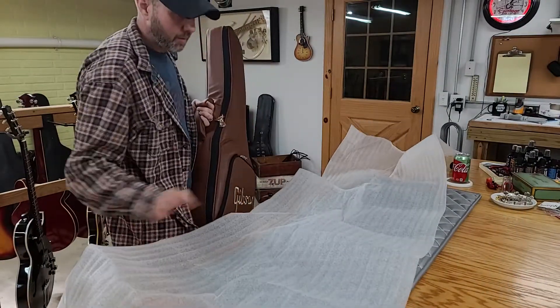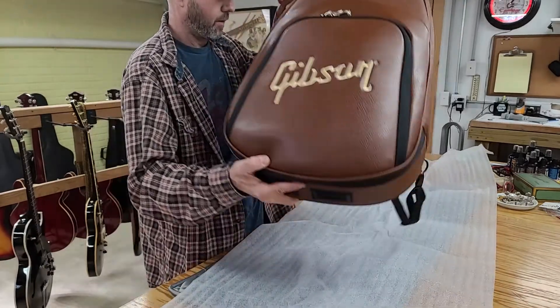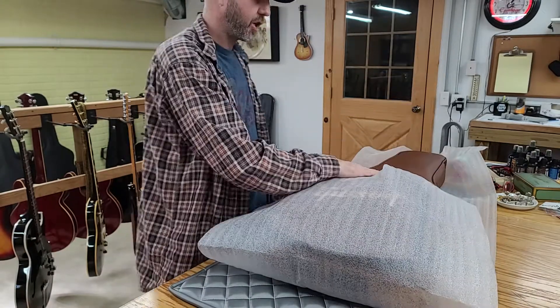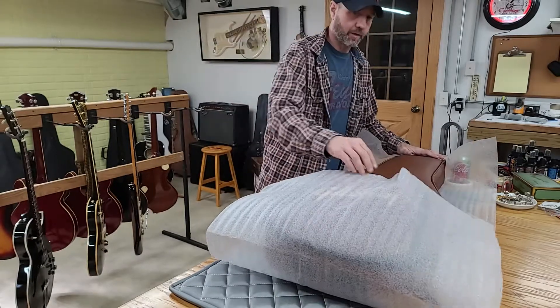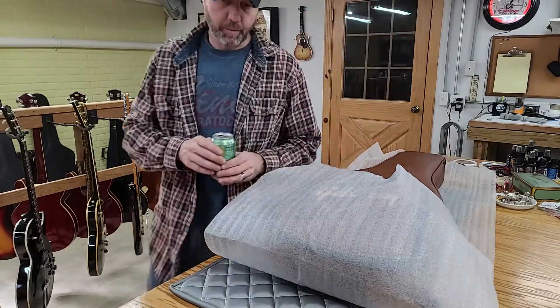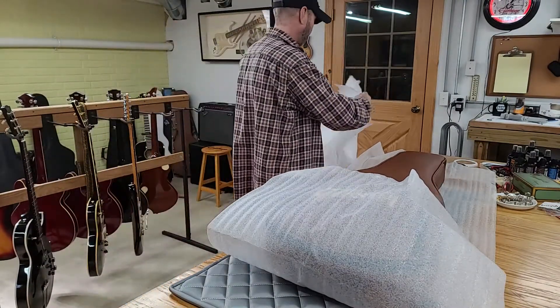This is something I normally do with hard shell cases — basically to keep the case from being chafed and having the finish rubbed off. Even though this is a soft case, you can probably mess the finish up on that.